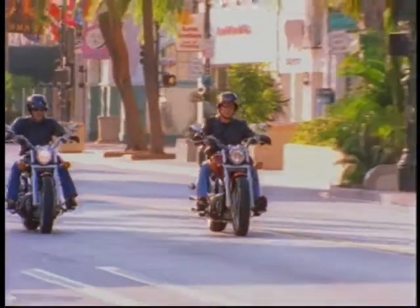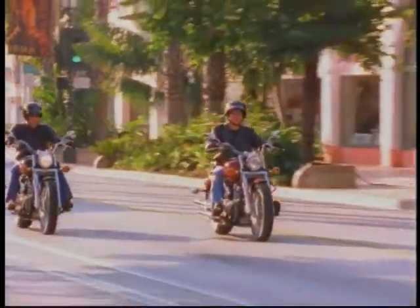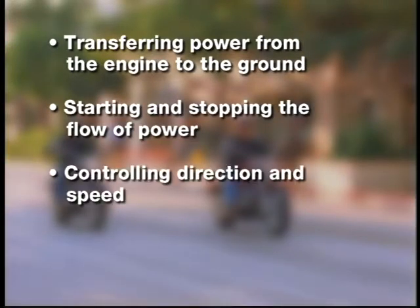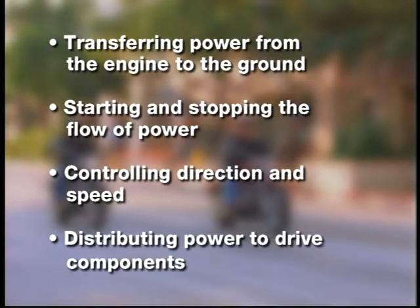Drivetrains help convert engine power to useful work by transferring power from the engine to the ground, starting and stopping the flow of power, controlling direction and speed, and distributing power to drive components.